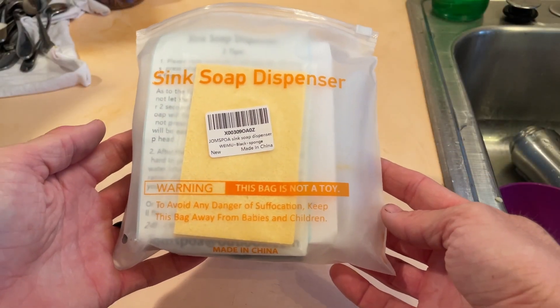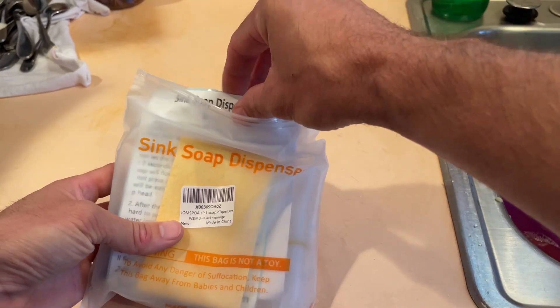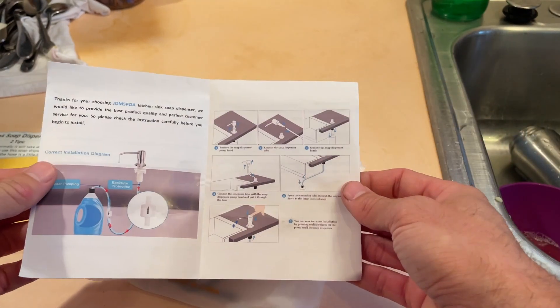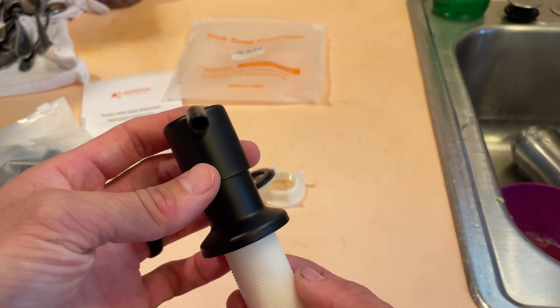Hey everybody, Josh Town here with Town Family Finds. In this video we're taking a look at this soap dispenser for your kitchen sink. Here is everything that comes in the packaging. We're going to install this in a moment, but as you can see there are minimal components because this is super easy and quick to put in.